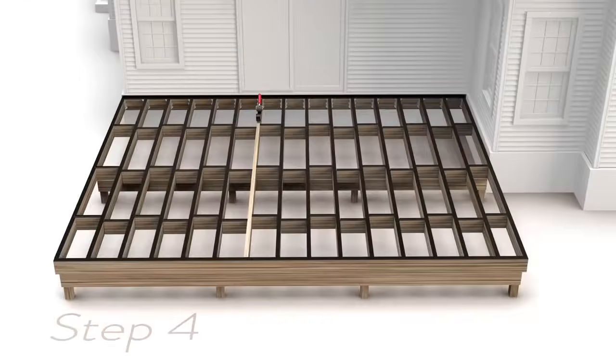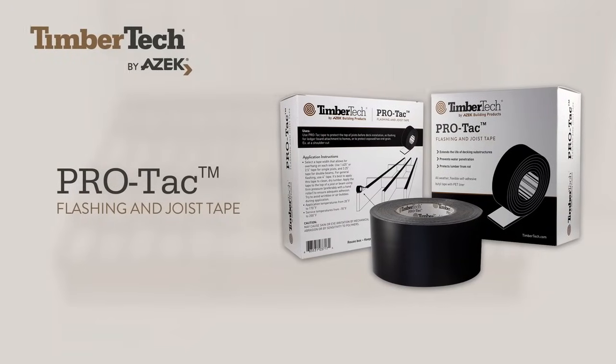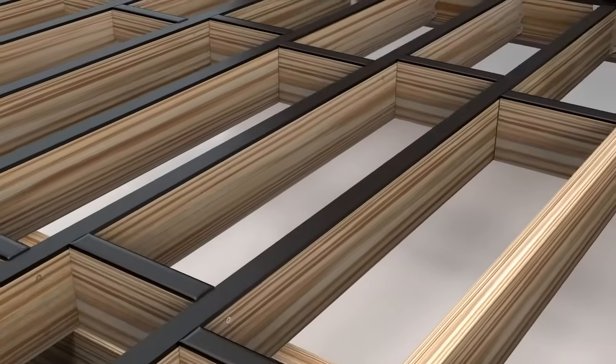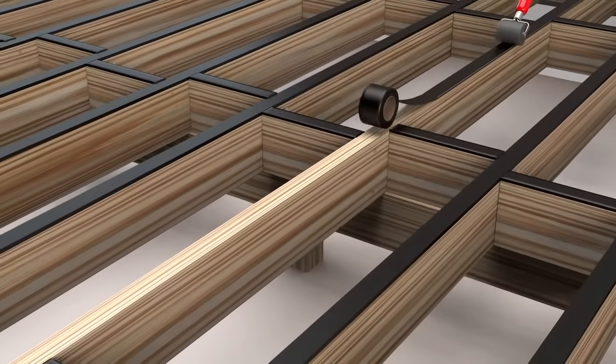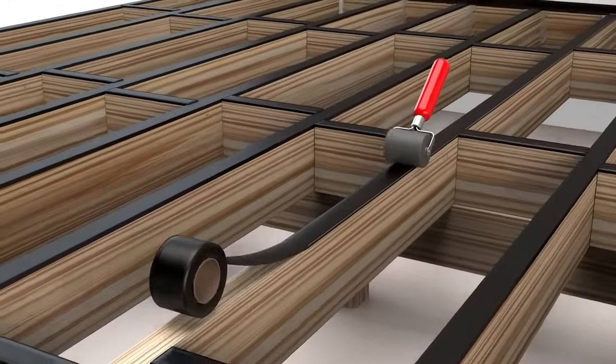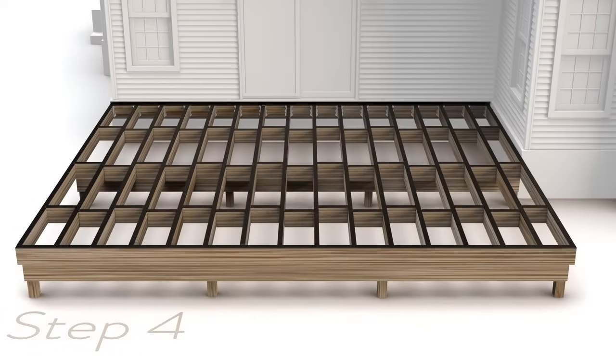For our last step, apply TimberTech Pro-Tac joist tape to the top of the joists to extend the life of your decking substructure. This will help prevent water penetration and will protect the joist from rot. Select the tape width that allows for overhang on each side and apply to clean, dry lumber. Apply to the top of the joist, preferably with a hand roller, and try to avoid wrinkles and air bubbles during application.